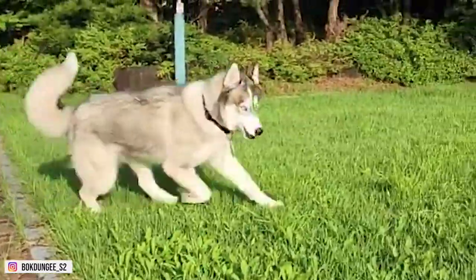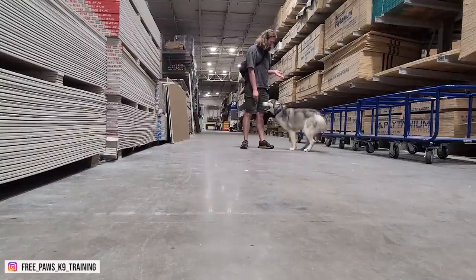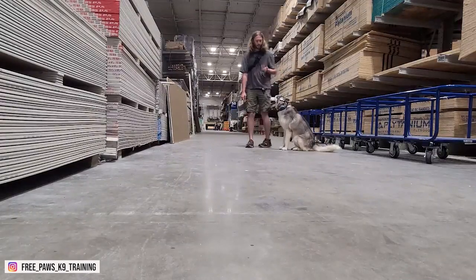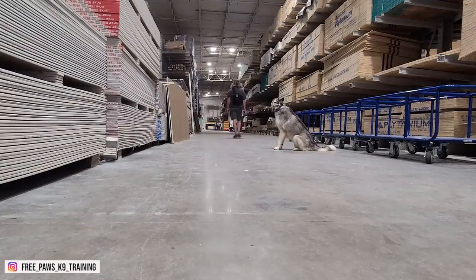If your puppy is not obeying you, an obedience course can give your dog the skills they need to better socialize with human beings and other dogs. If your pup still has trouble with people and other dogs, see a veterinarian or canine behavior expert instead of continuing with less effective training methods.